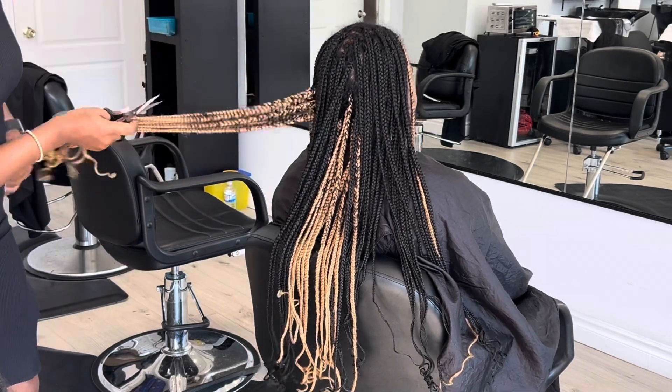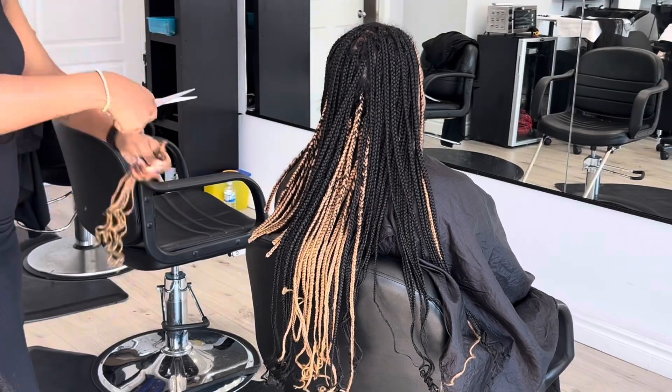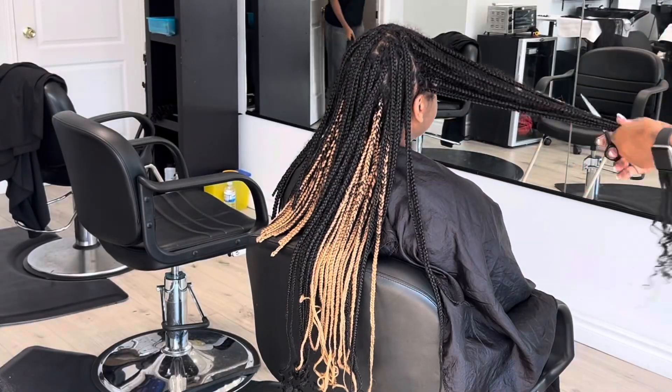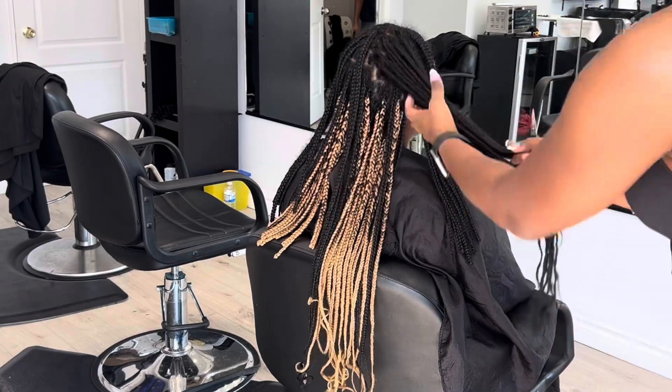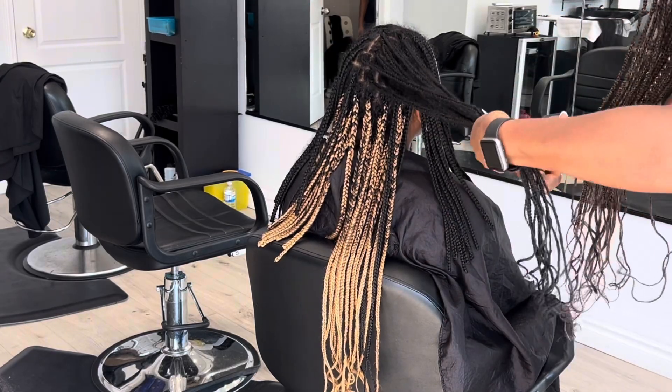Welcome back if you're an old viewer of my channel, and if you're new, you're also welcome. Take a front seat, relax, and enjoy the video. So here I'm just cutting off the ends of the braids.